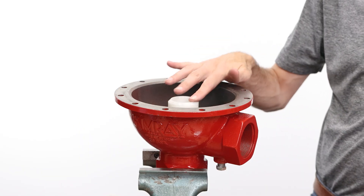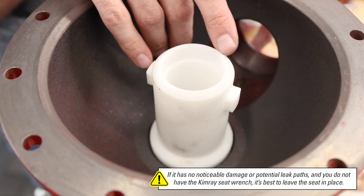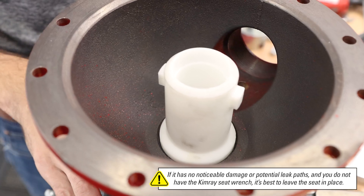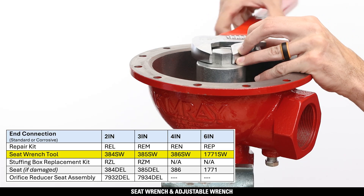Next, we'll inspect the removable seat. If it has no noticeable damage or potential leak paths and you do not have the Kimray seat wrench, it's best to leave the seat in place. If you are removing the seat, use a Kimray seat wrench and an adjustable wrench.